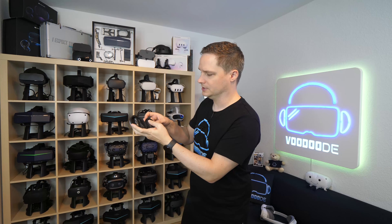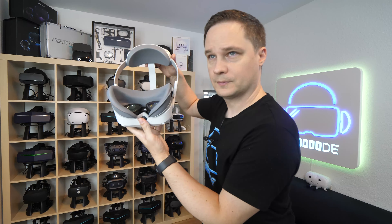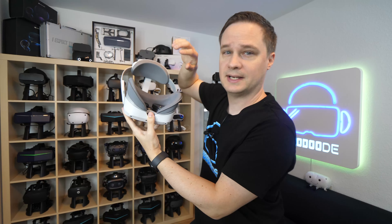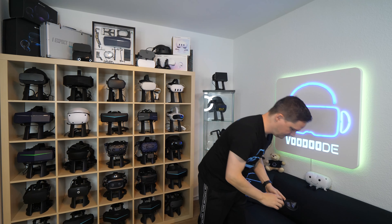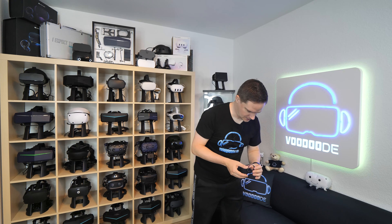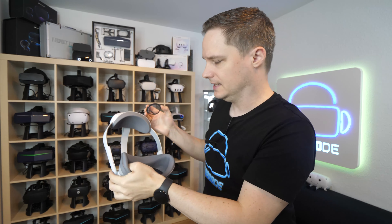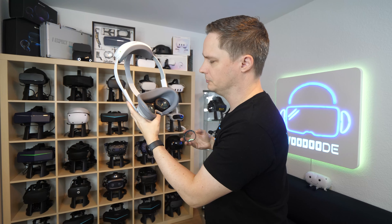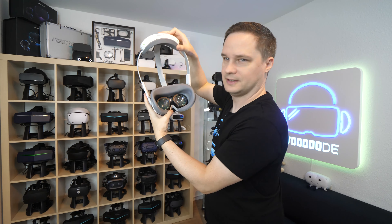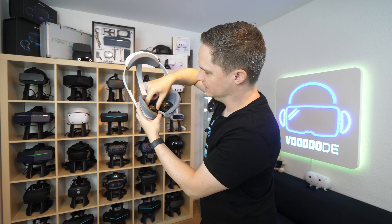The first lens I already attached so I can show you the difference; the second one we will attach together. You can see this one is already attached — it sits a little bit higher. It's just magnetic, you don't need to attach anything else. This is the left one — there's a small letter on it that says 'left'. On the standard Pico 4 lenses there's no glue, no tape — just small magnetic pins, and that's it.